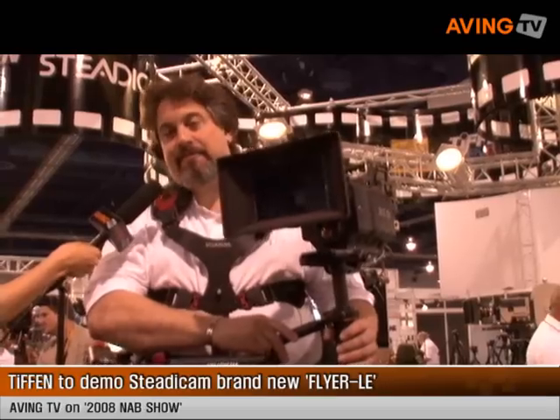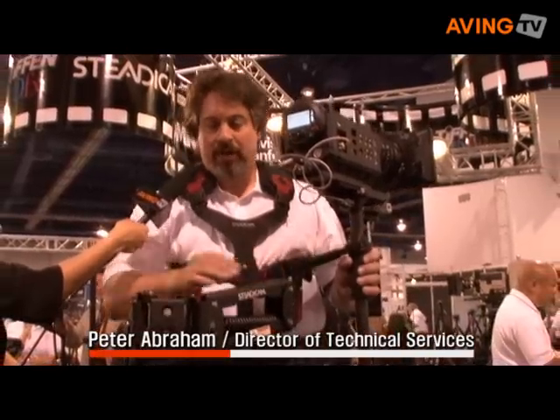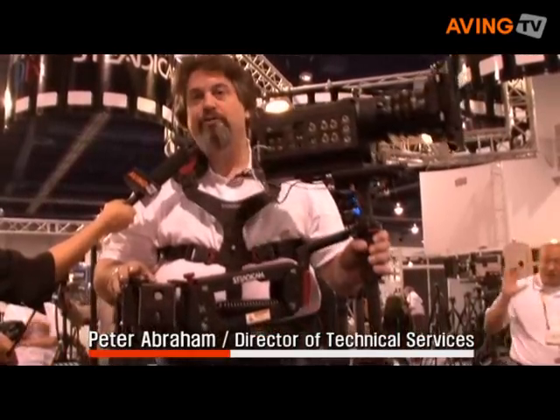So tell me about this new cool product. Well, this is our new Steadicam Flyer LE, and this is the limited edition for the RED camera, the new RED digital camera. The Flyer LE has a ton of new features and products.